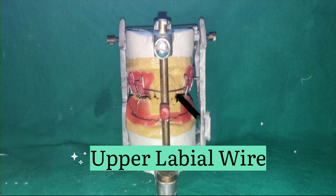The upper labial wire has a passive fit, lying in the middle of the labial surface of the anterior teeth. If active, it transmits the forces of the stretched retractor muscles onto the maxillary incisors, resulting in a change from Class 2 Division 1 to Class 2 Division 2 malocclusion.